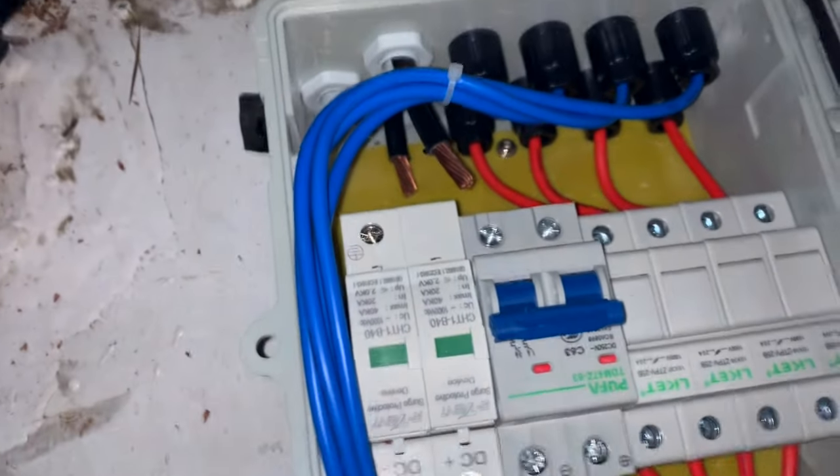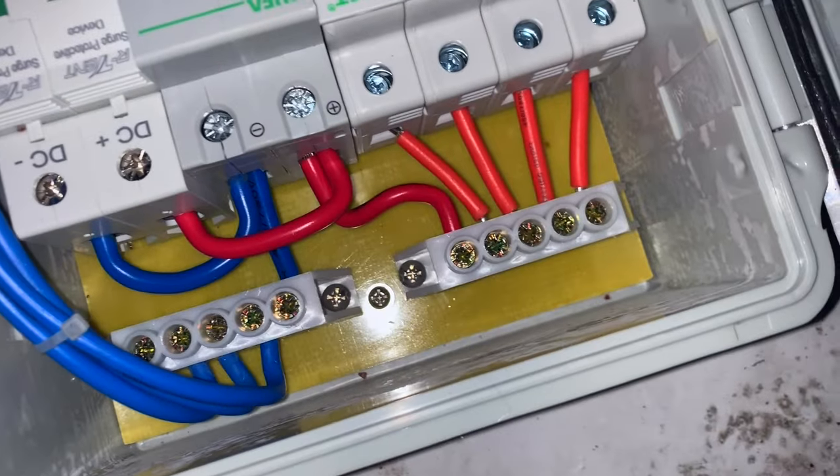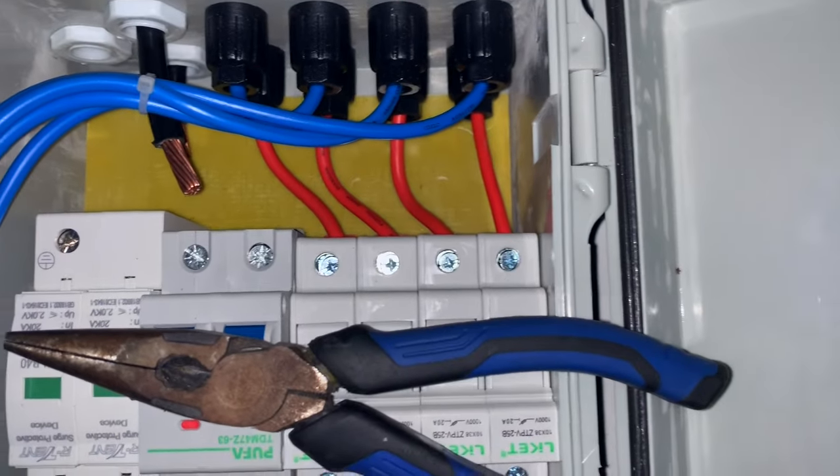For this next part it'll be easier if you have some needle nose pliers to guide the wire into the area where it needs to go — right into these holes. To be honest, it's just me up here — Meredith is doing stuff downstairs — so I'm going to go ahead and do it and just show you the finished results, because recording and doing it at the same time would just be a lot of struggling.